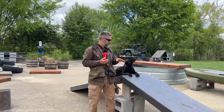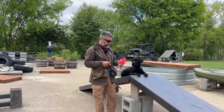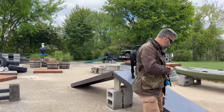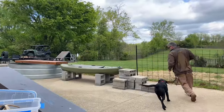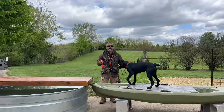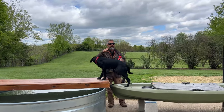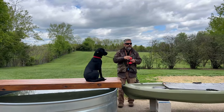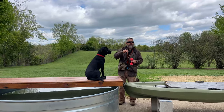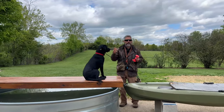He's waiting there very patiently because he knows what's going to happen. I'll put this here — I might pick up the pace. I want to get him excited enough so he's not thinking about mouthing the dumbbell. If I go too slow, he'll start thinking it's boring.